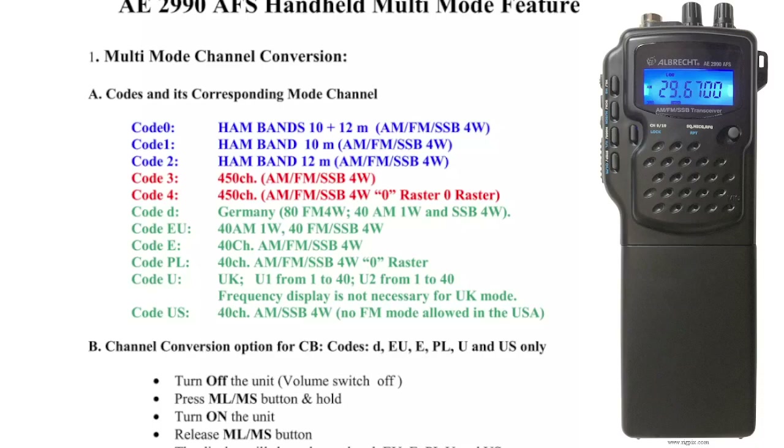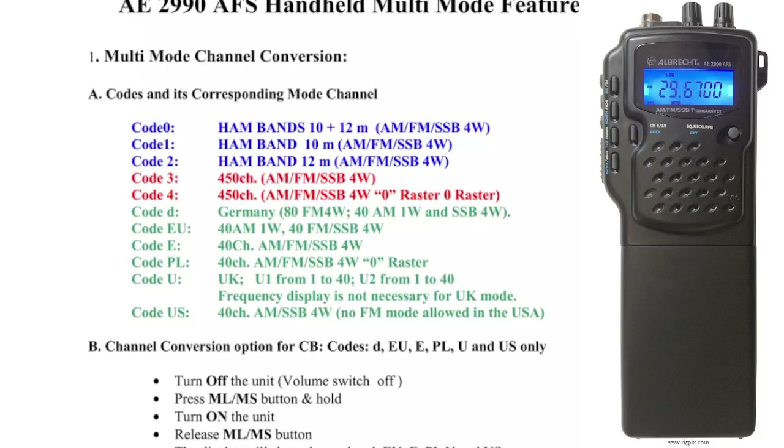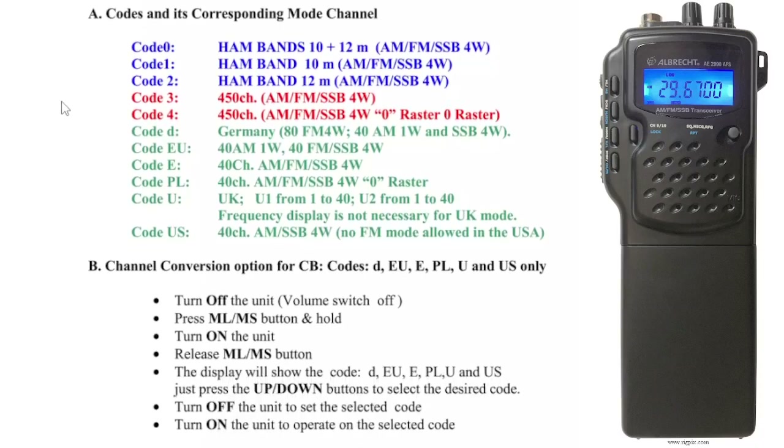Now there's quite a lot of information on this pamphlet, so I thought I'd include it. It says at the top here: multi-mode channel conversion, and you've got these different codes. These codes are specific to different bands. For example, code 3 gives you 450 channel AM, FM, LSB, 4 watts. And then you've got several other codes here as well.